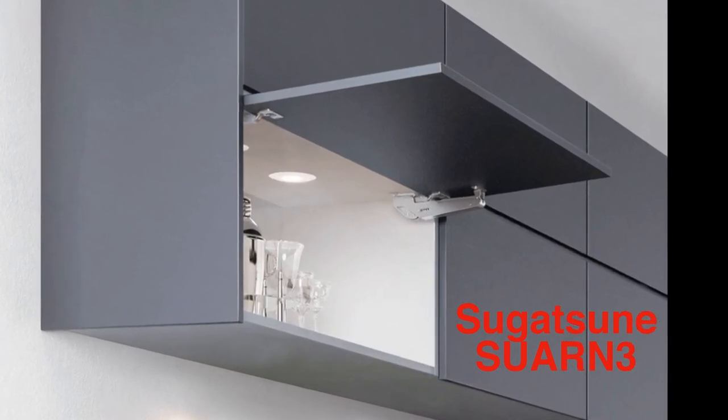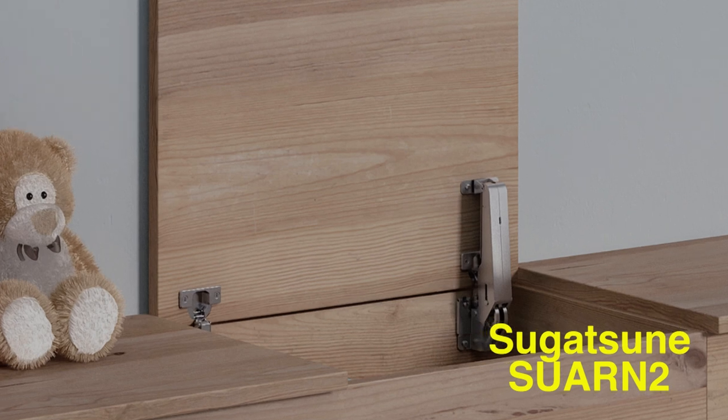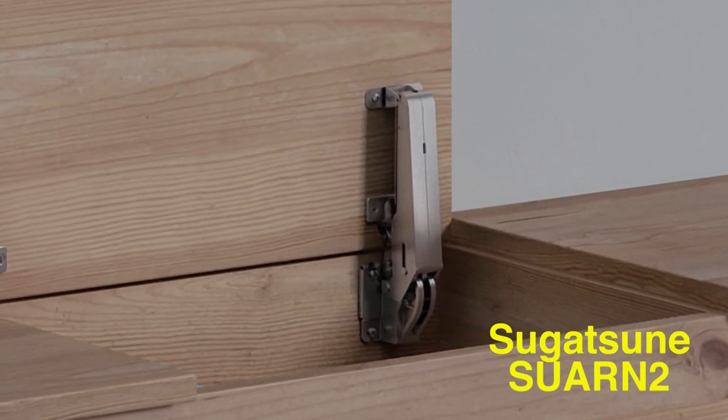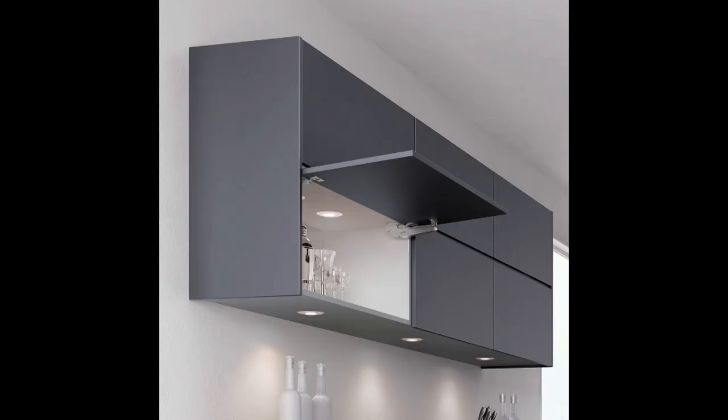It's also available in a unit that can be used for toy boxes — a similar product, just a little different function. But for my use, it's going to be this product.